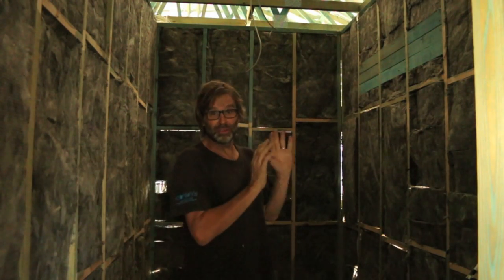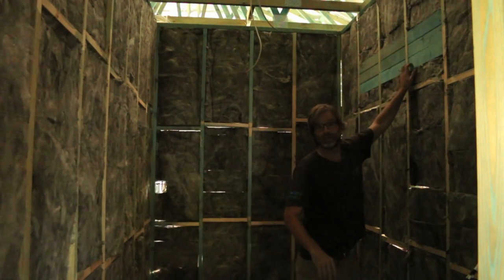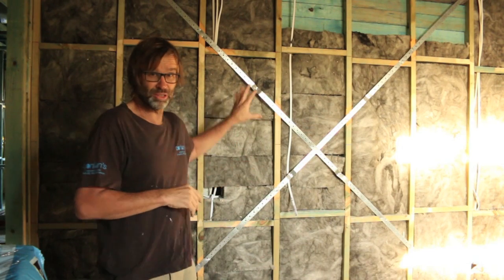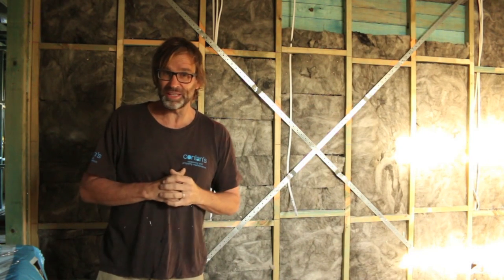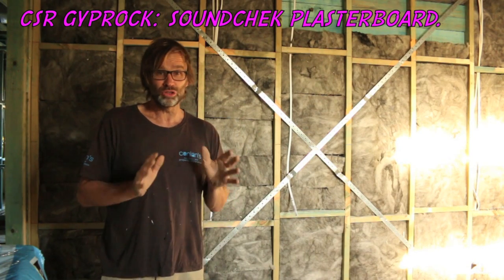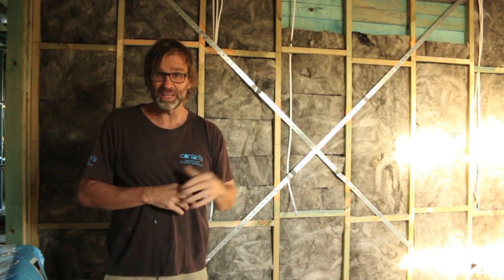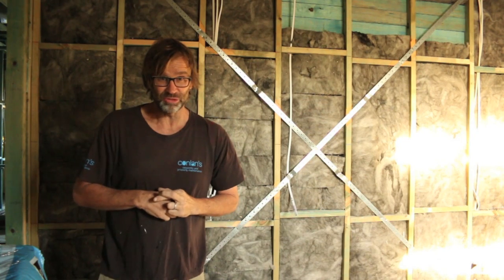Don't forget: if you're installing a dryer in your laundry, make sure to install some wall blocks to hang your dryer off — it's a good tip. I've also put Sound Screen bats in the bedroom that adjoins the laundry, and also the living room. Using these bats in conjunction with CSR's Soundcheck plasterboard, this room should become insulated from the noise of the laundry and from the TV in the living room. And hopefully, fingers crossed, the kids will stay asleep.